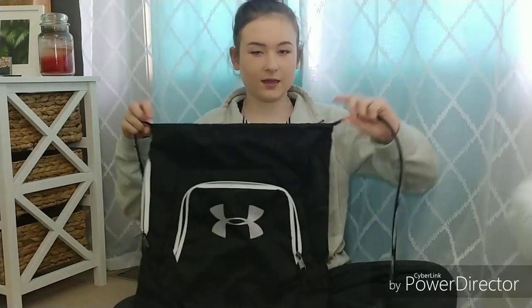And I think that is everything in my volleyball bag. I know it wasn't much, but it was just kind of a little fun video to put out there. The next video I do will probably be more fun than this one — this one might have been a little boring, so sorry about that. But thank you guys so much for watching, I hope you enjoyed, and I will see you guys in the next one.